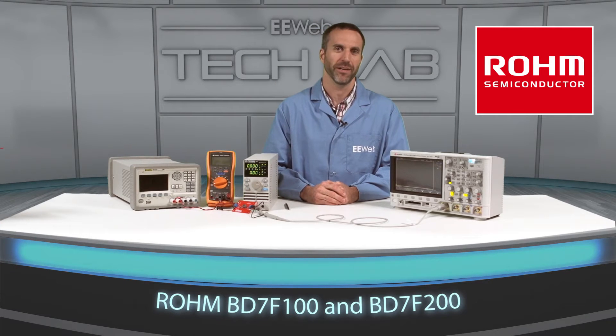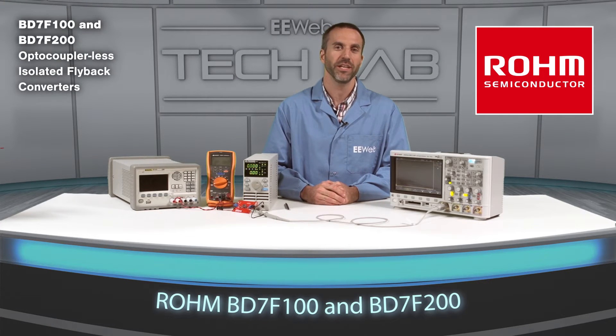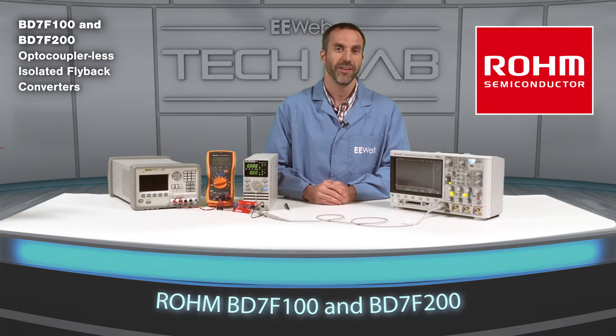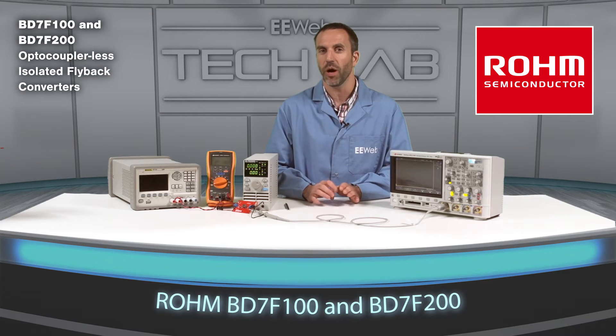Hi, I'm Nick at the EE Webtech Lab. Today I have ROHM's BD7F100 and BD7F200 optocoupler-less isolated flyback converters. These flyback converters are optocoupler-less, meaning they have no optical feedback.